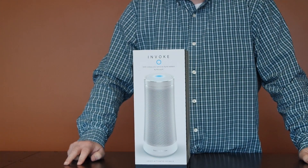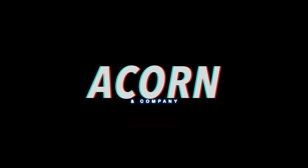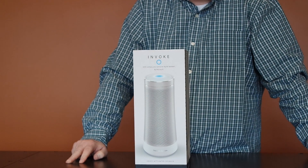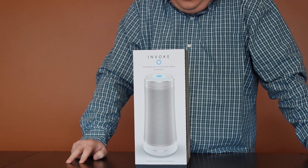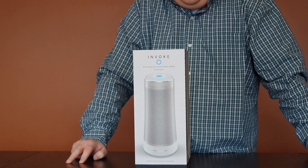Here's another unboxing we're going to do today. This is actually a new product — we haven't tested this thing out, don't know much about it yet. We just got it in, and it's the Invoke with Cortana, your personal digital assistant by Microsoft.